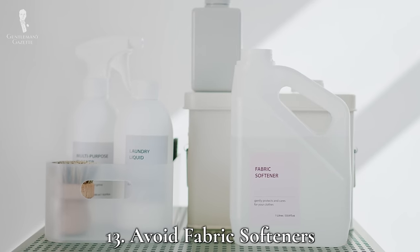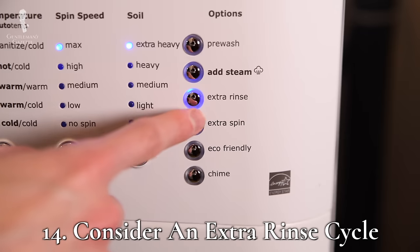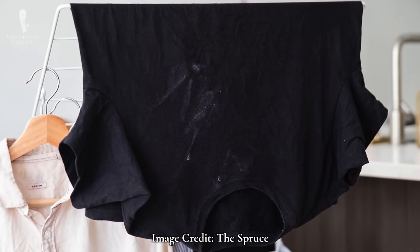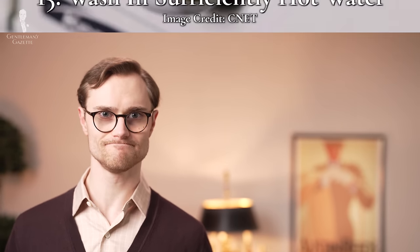Number thirteen: avoid fabric softener. Many fabric softeners leave behind a residue that is especially noticeable on white shirts and can make them look dull. This is just one of multiple reasons why it's probably best to skip fabric softener entirely for your laundry routine. Number fourteen: rinsing twice can be nice. If you find that your cleaning products aren't being fully removed during your normal wash cycle, consider adding another rinse to the cycle to make sure all of the product is removed.